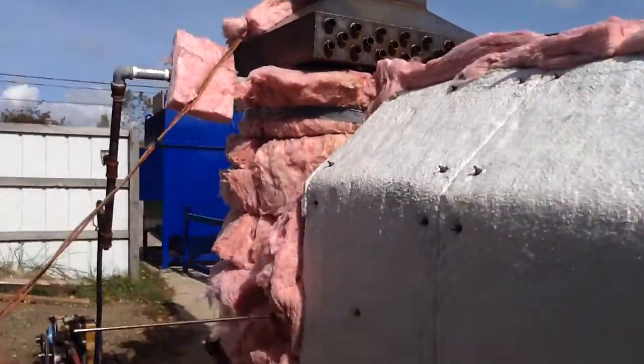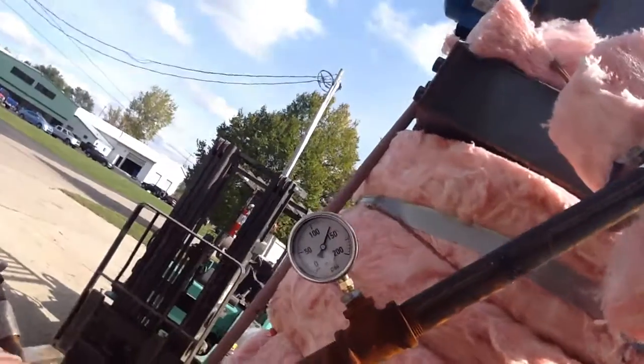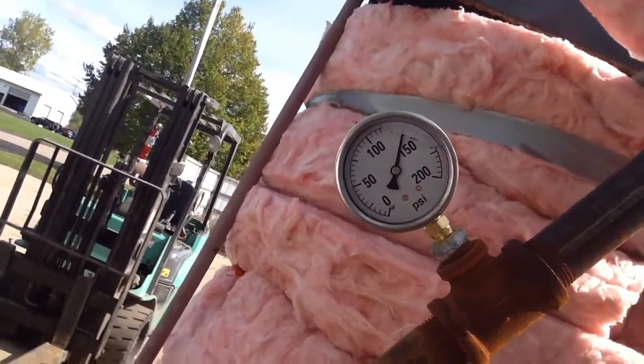We're not using a whole lot of pressure to run this, but right now our pressure gauge says about 135 to 140 PSI. Get a good shot of that.